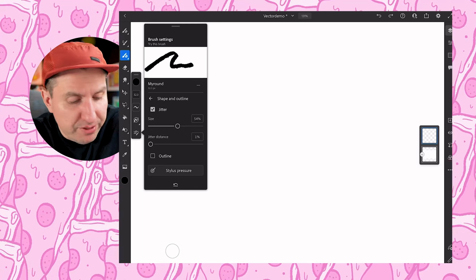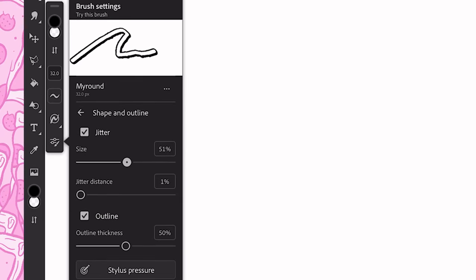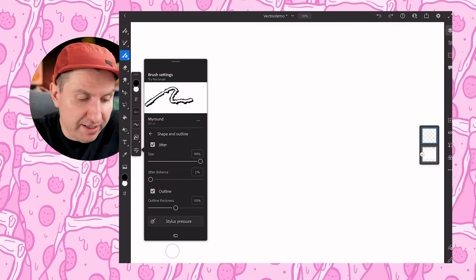I'll quickly mention the outline mode as well. Outline allows you to do outlines and you can control jitter and all that stuff the same way. Play around with it.